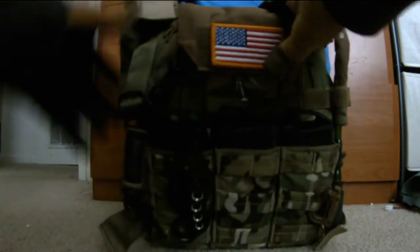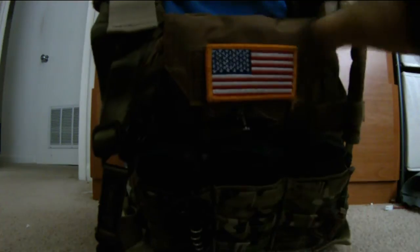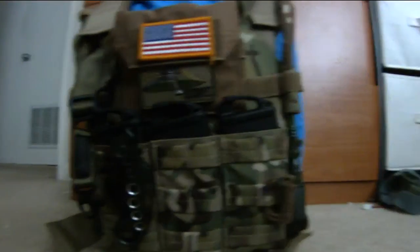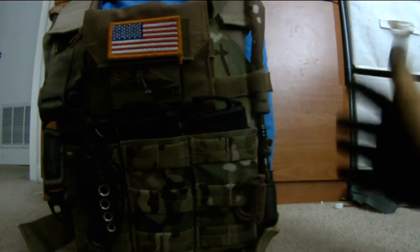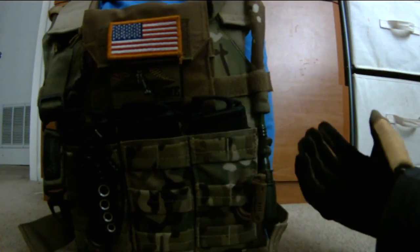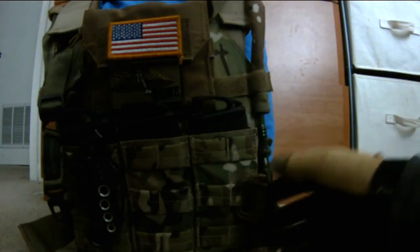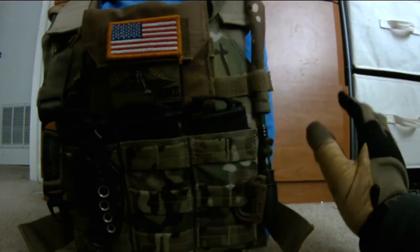My MS2 sling is routed inside the JPC shoulder straps all the way around. Right here is my Grimlock system — I love Grimlocks, guys, get Grimlocks, they're worth it and they're not even expensive. These aren't ITW Grimlocks but I'm not holding anything heavy like a 240, just small miscellaneous stuff.